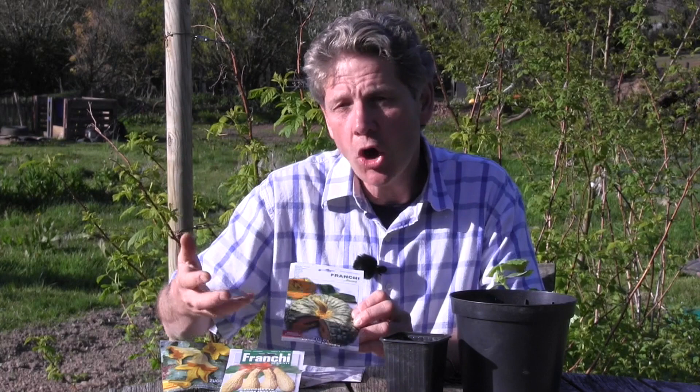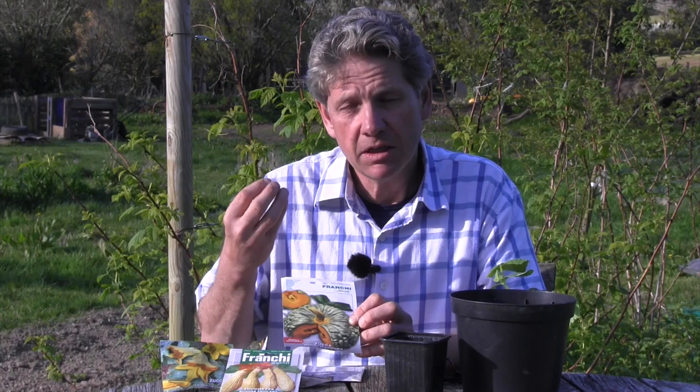And if you're going to grow one pumpkin, this is Marina di Chioggia. It comes from the island north of Venice where they grow a lot of the food for Venice — it's a Venetian variety. It has a beautiful knobbly skin and the taste, once it's matured through the winter, makes most of those butternuts and things that you've ever tasted seem pale and insignificant in comparison.